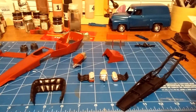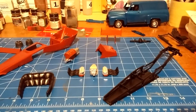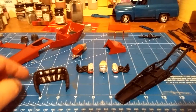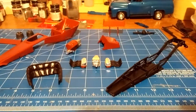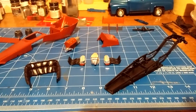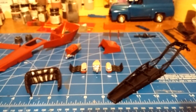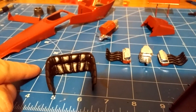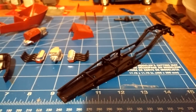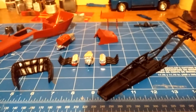I got everything primed and the chassis assembly put together. I got the rear end, headers, interior surround, and chassis all painted. I used Duplicolor primer sealer and Krylon satin black. The headers and rear end turned out just fine, but the chassis and interior surround came out with this wrinkled effect to them.